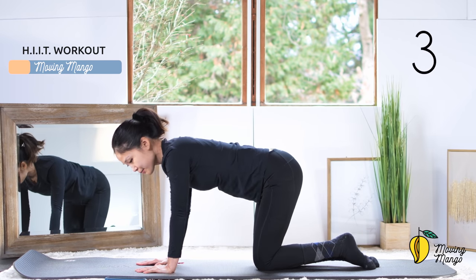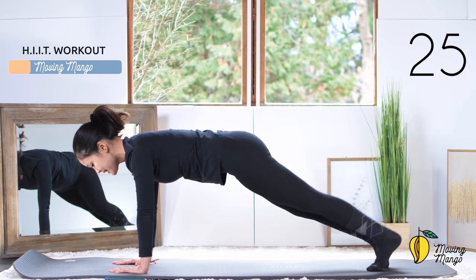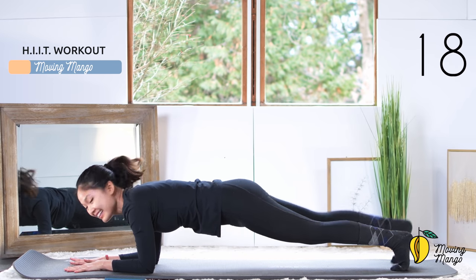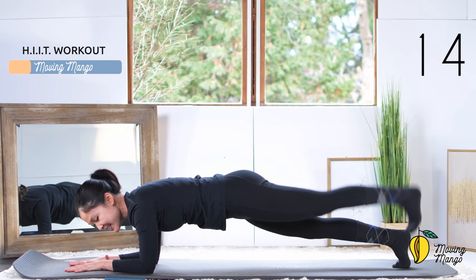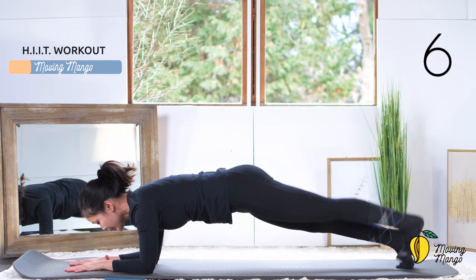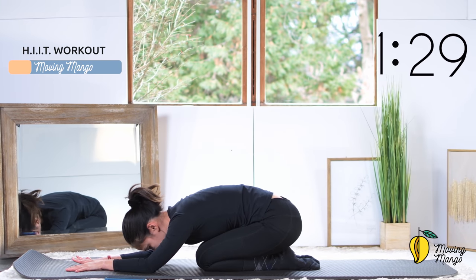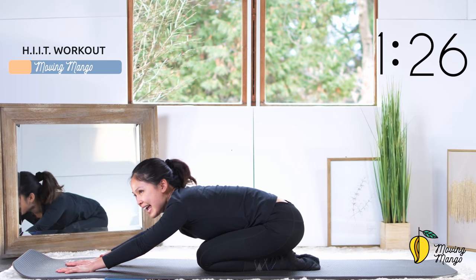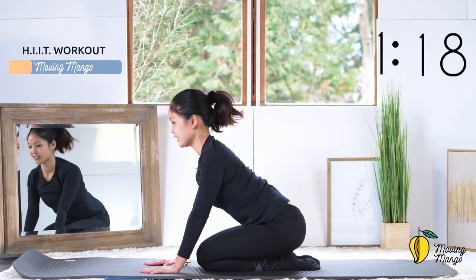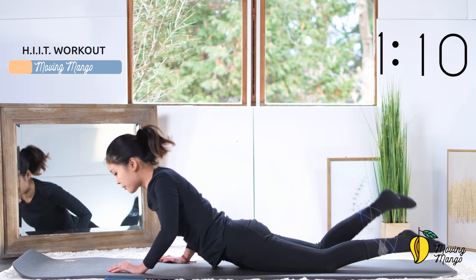Now for the next movement, come to a full plank and start to bring your leg up and down as quickly as you can. Pull the belly button in, stabilize your torso. Put your forearms down to the mat if you want to make it easier — just listen to your body. Keep breathing, inhale and exhale to the opposite side. Halfway — you can do this, keep breathing, pull the belly button in. Three, two, one — come back, knees bend. Come to child's pose, take a deep breath, inhale deeply through your nose and exhale deeply through your mouth.